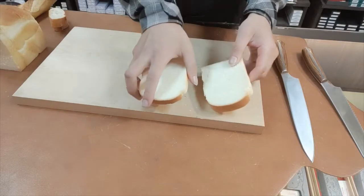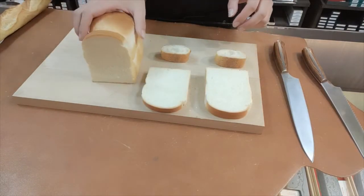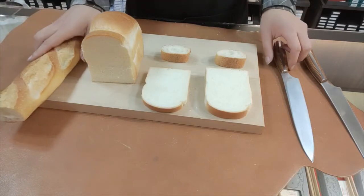My conclusion is that the slicer is better at slicing soft types of bread, and the bread knife works better at slicing hard types of bread.